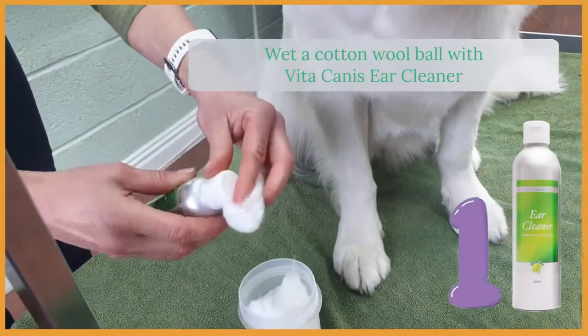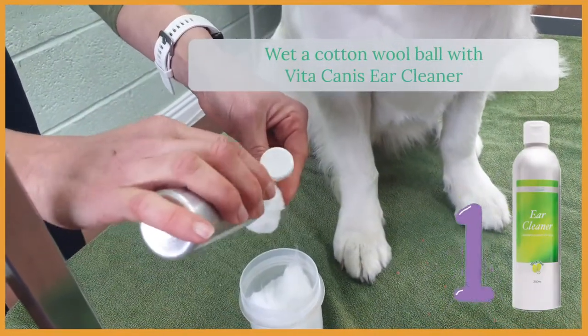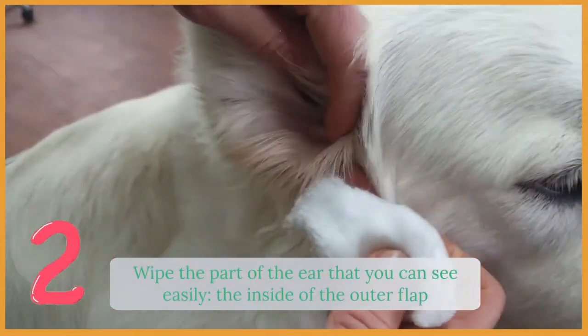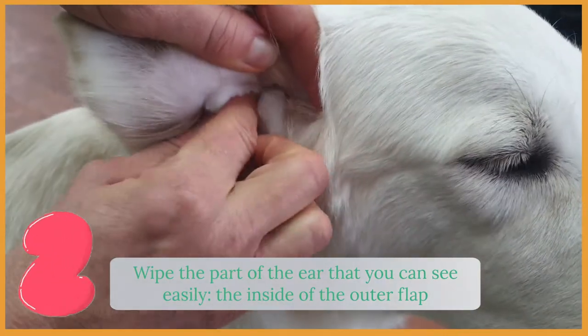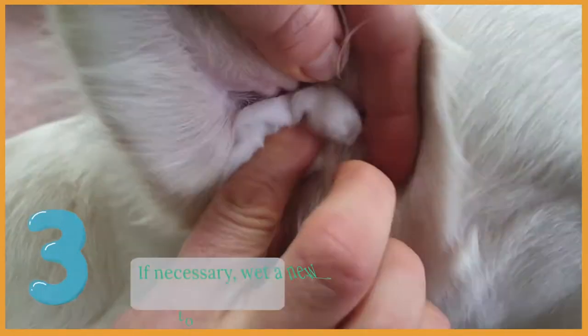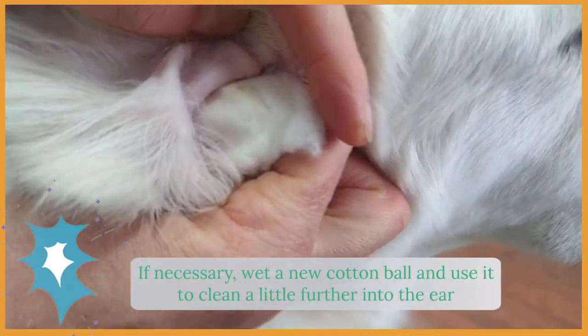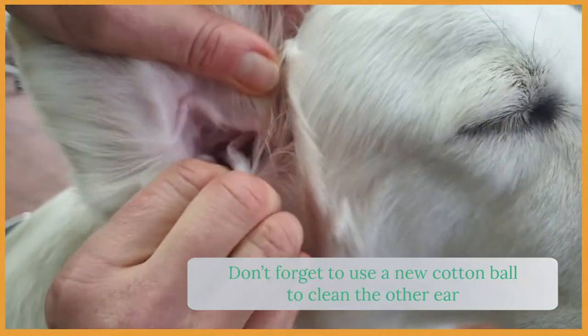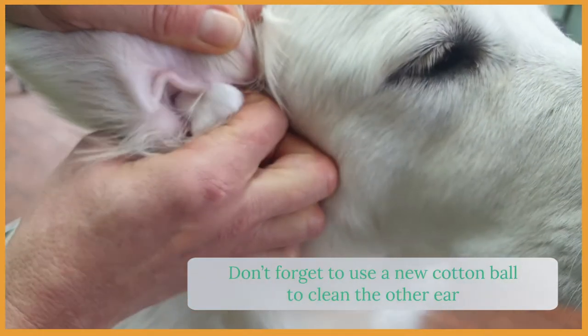Here are three easy steps to clean your dog's ears. Step one: wet a cotton ball with the Vita Canis ear cleaner. Step two: wipe the part of the ear that you can easily see — the inside of the outer flap. Step three: if needed, wet a new cotton ball to clean a little bit further into the inner ear.